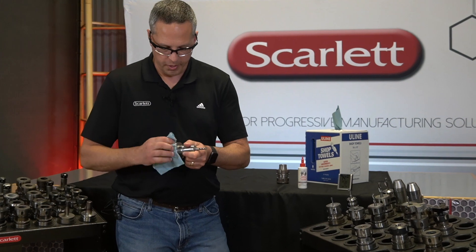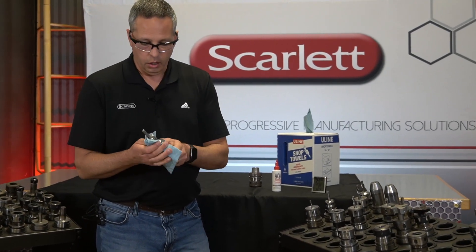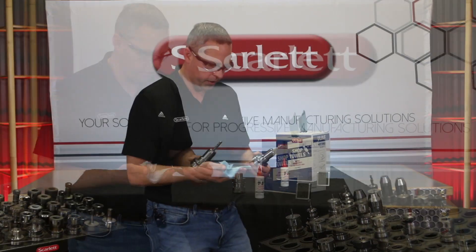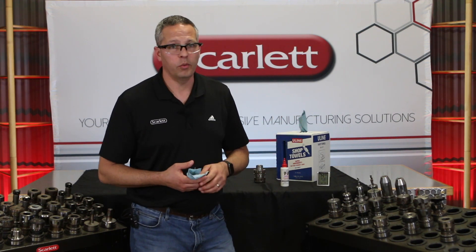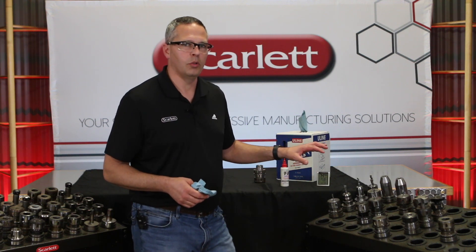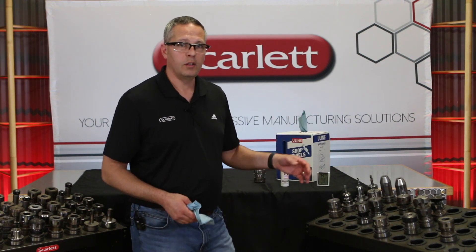Don't forget about the tool holders that are in your machine — those are the ones that are most susceptible. They've got a little dust on them and they've been used a lot. Go ahead and just take a few moments to wipe them down at the end of your shift or at the beginning of your shift, whatever it may be. Take the time to maintain these tool holders for optimum performance. You have a big investment in them, so keep them nice.